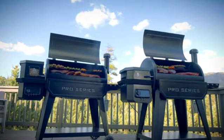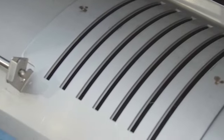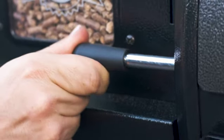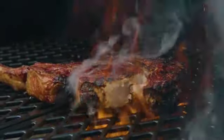Both units feature a temperature range of 82 to 260 degrees Celsius. In the Pit Boss proprietary simple slide plate flame broiler, push the lever to use indirect heat or pull the lever allowing direct flame searing at 538 degrees Celsius.